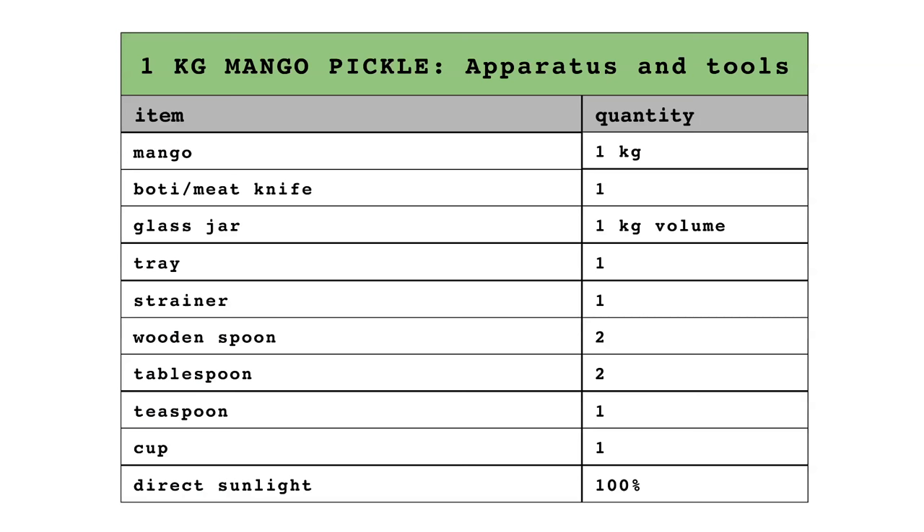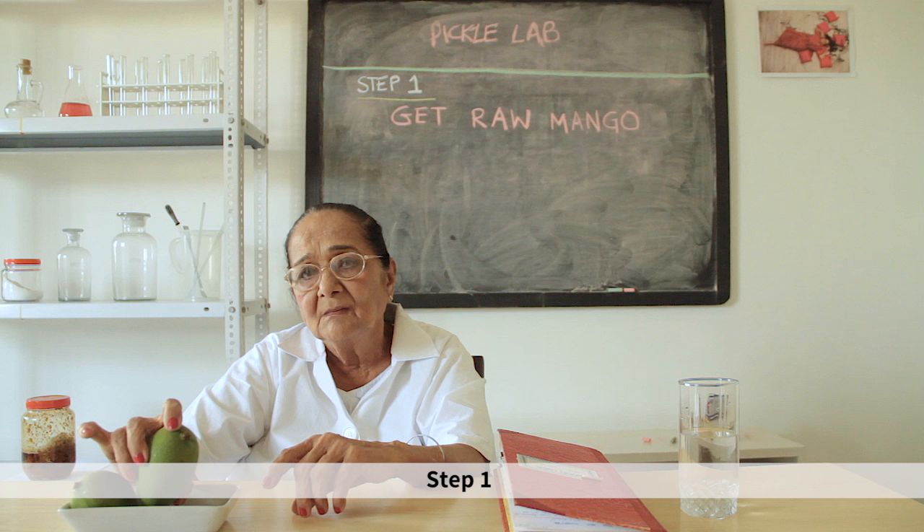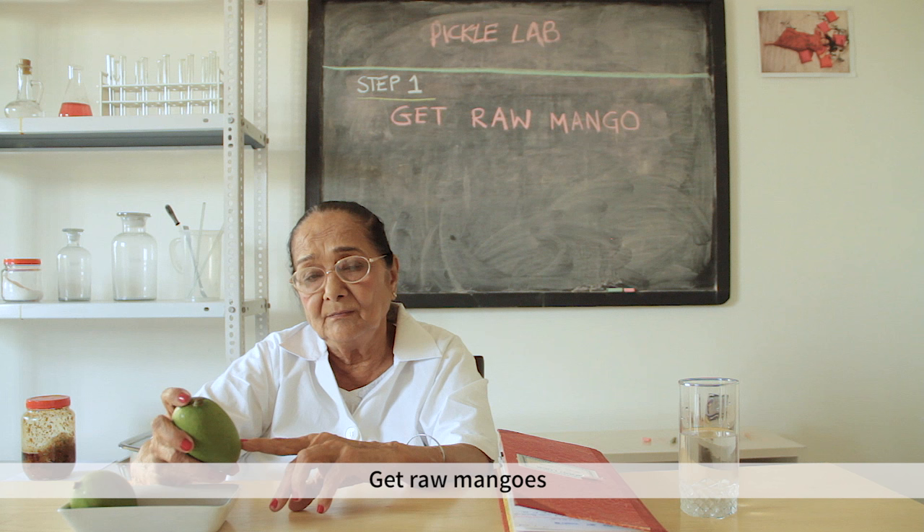You will need: mango, boti or meat knife, glass jar, tray, strainer, wooden spoon, tablespoon, teaspoon, measuring cup, and a lot of sunlight. Step one is that you have a good quality of mango. It should be medium size.